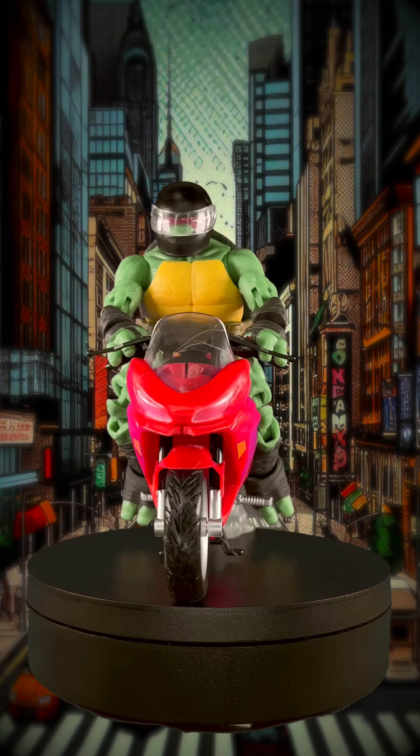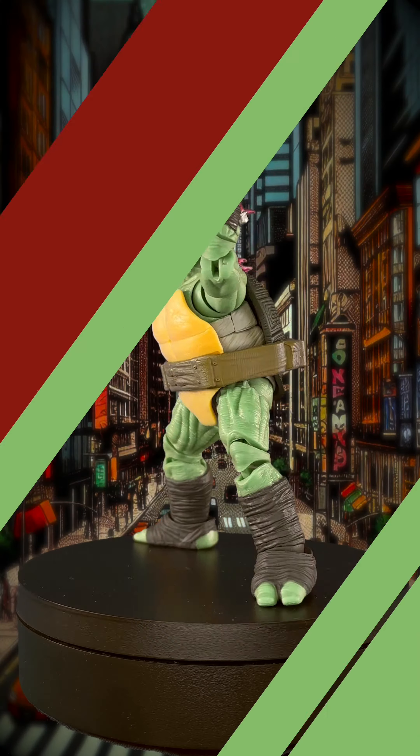Alright guys, today we're going to unbox the Loyal Subjects IDW Raphael with Motorcycle.